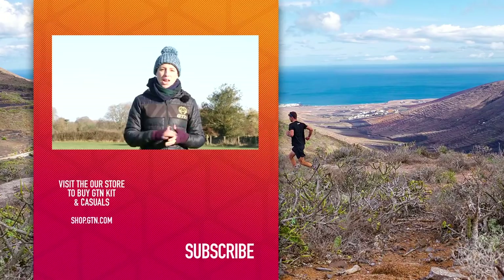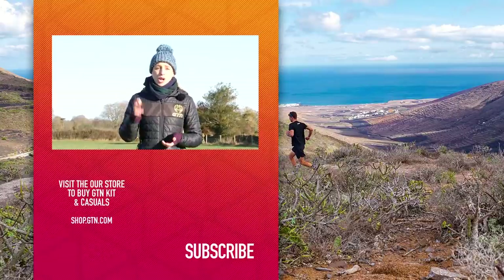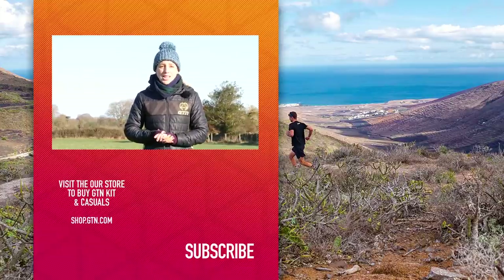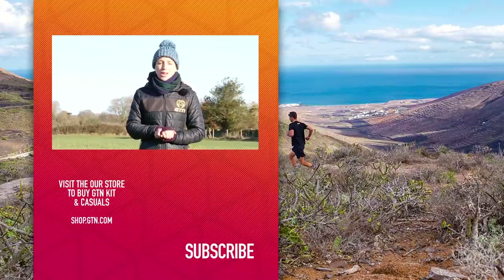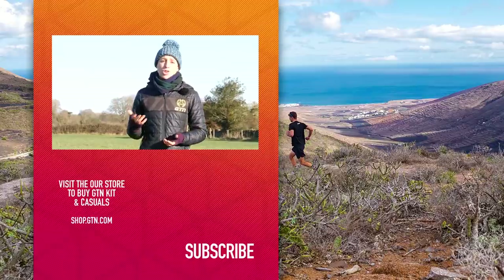No excuses now — it is time to go and get strong. Be honest with yourself; this is very personal. Only you know your weaknesses. Still, don't forget to enjoy it and relax in this off-season. Hopefully you are! Give us a thumbs up if you've enjoyed this video. You can follow us on our social media channels, and you can also get all of our videos on YouTube by subscribing.